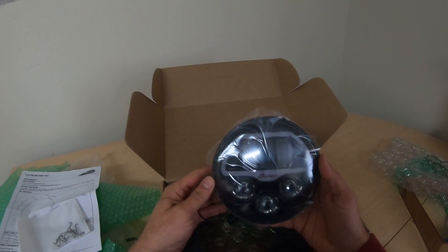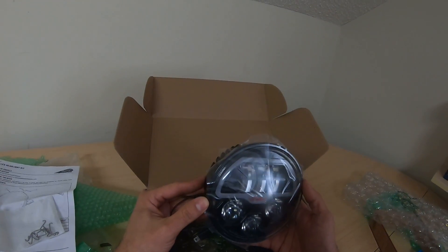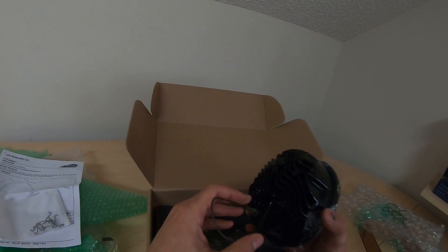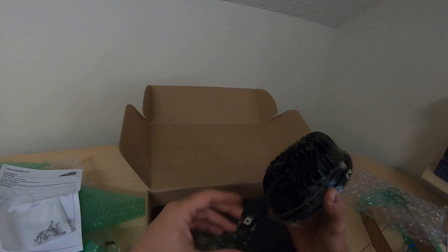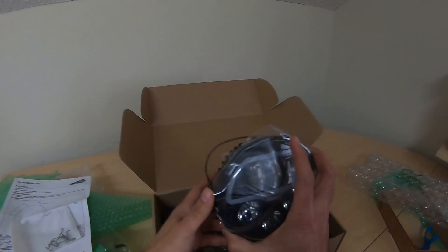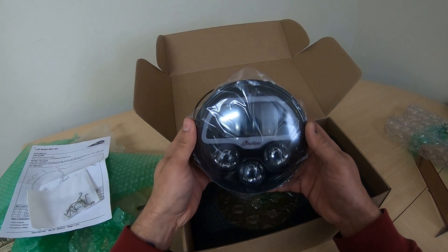I can't wait to get this on the bike and show you guys and gals how to do it and what it looks like. It should be pretty straightforward — exact same size, plug and play. So it shouldn't be all that difficult or too much of a challenge. But that sure is a beautiful looking headlight, if you ask me.